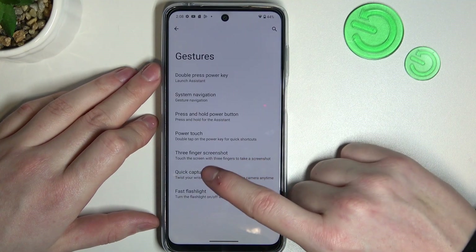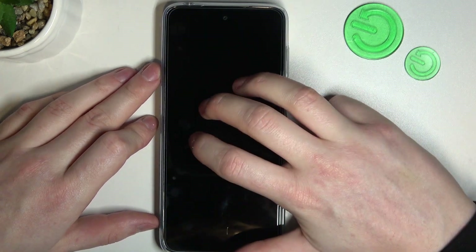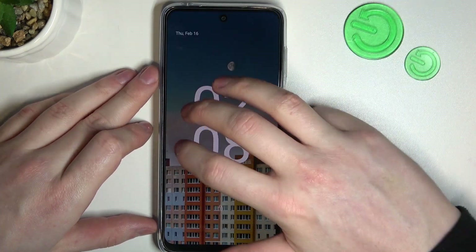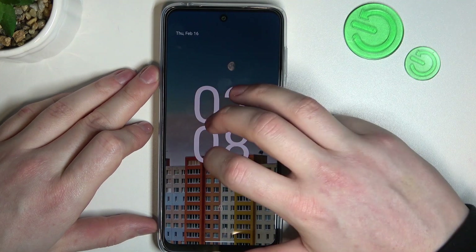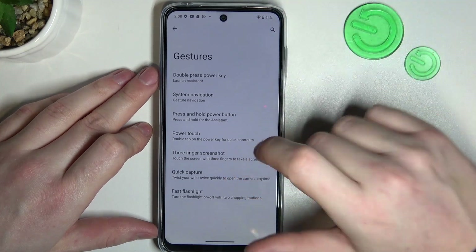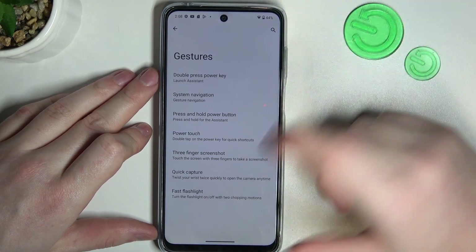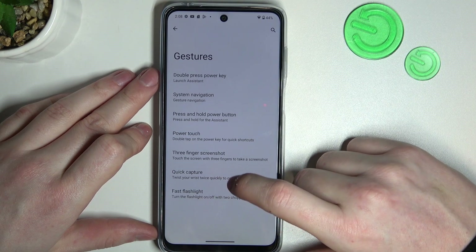Next up is three finger screenshot — you can use three fingers on your phone like this to take a screenshot. Let's see if that works. Nope, not even when the phone is lit.